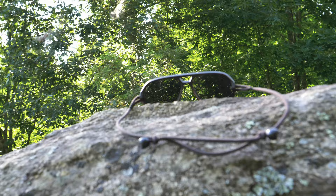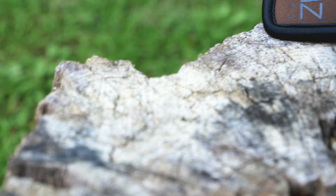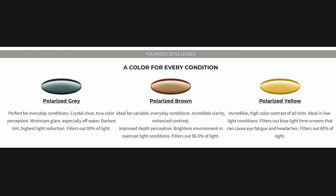The frames are made from an eco-friendly handmade acetate with a base curve — no hinges or screws to worry about. The case is three-millimeter-thick neoprene with a built-in microfiber cloth. You have a choice of three lenses: polarized gray, polarized brown, or polarized yellow. The gray filters out 89% of light and minimizes glare especially off water — the darkest tint. The brown brightens the environment and filters 86.5% of light. The yellow filters blue light from screens to reduce eye fatigue and filters 80% of light, ideal for low-light situations. Frame color options are tortoise, charcoal, or matte brown.